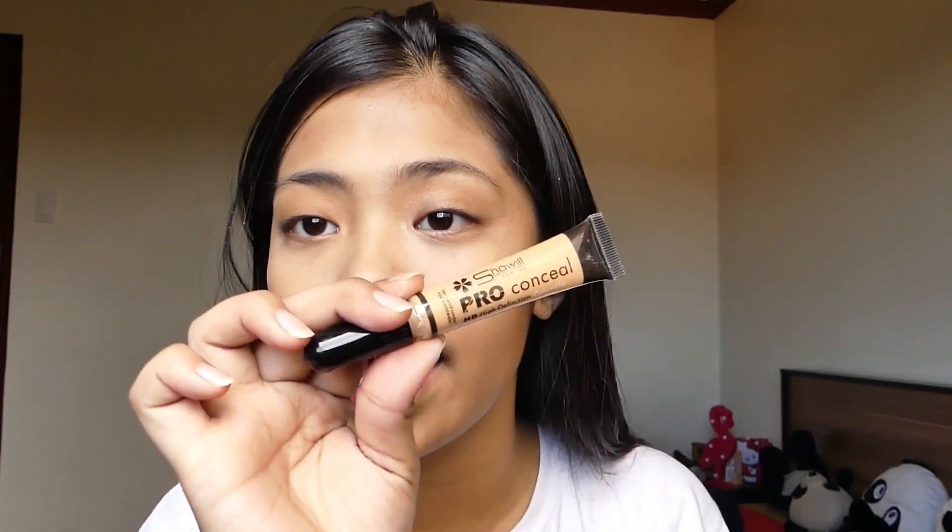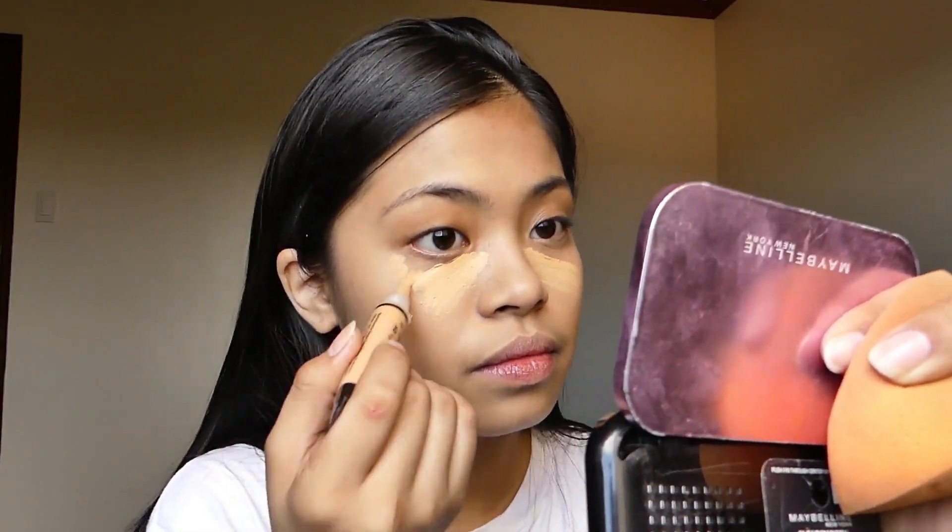After that, if it's already blended out, I'll go to my foundation. In this foundation I'll be putting it in the center lang ng aking face. Then for concealer, what I used on that photo is the Show Wheel Pro Conceal HD High Definition Concealer. To bake my face I'll be using Nitsudo Final Powder.